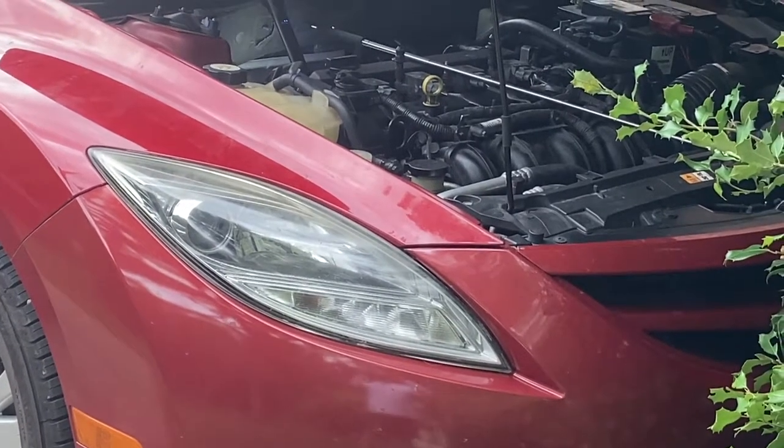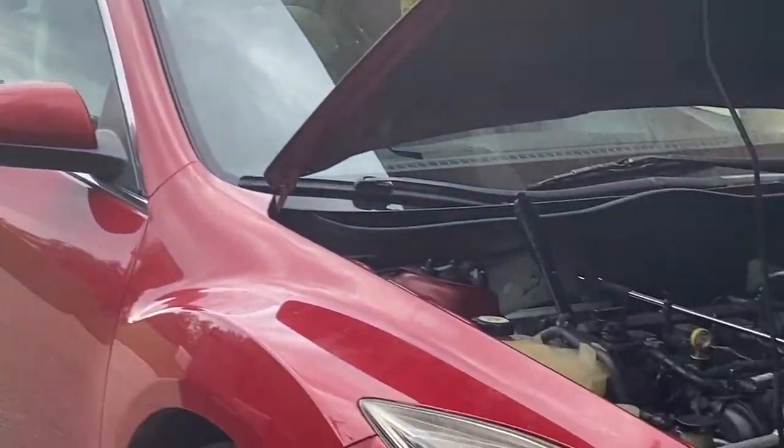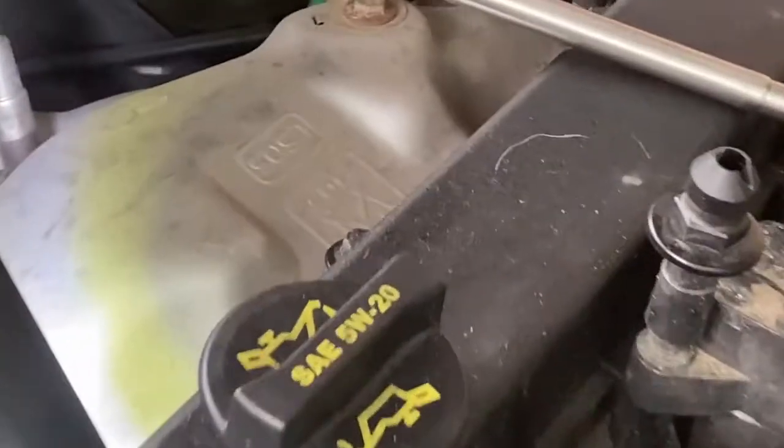Quick video of the upstream and downstream oxygen sensors on a 2009 Mazda 6 2.5-liter 4-cylinder i-series. The upstream oxygen sensor is on the exhaust manifold just behind the valve cover.